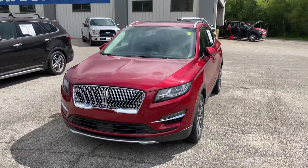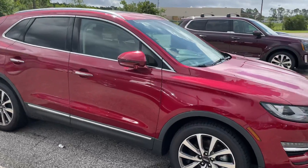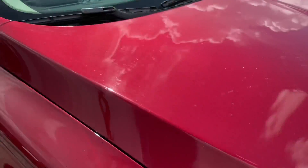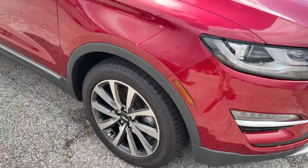This one's super nice — it's going to be the newest body style, being it's a 2019. It looks really nice; the color is a metallic, so it's going to have red metal flake in it, and it's going to have the two-tone with graphite Lincoln rims on there.